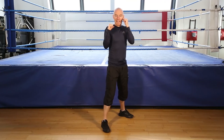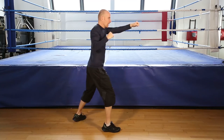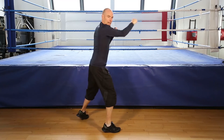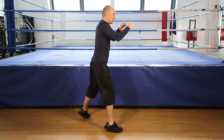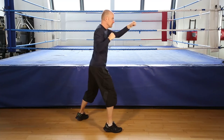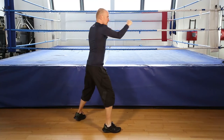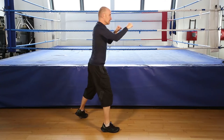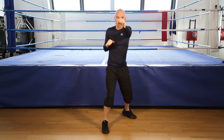Shadow boxing, 30 seconds. Let's go. On your toes. Keep punching, hands up, twist the hands at the end of the movement. Getting ready to finish. 5, 4, 3, 2, and finish shadow boxing.